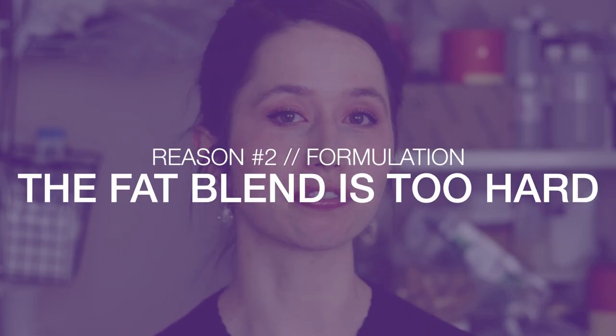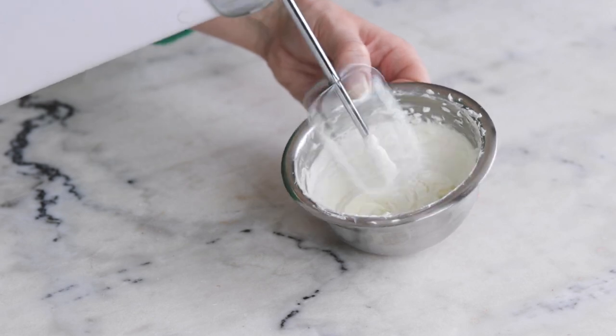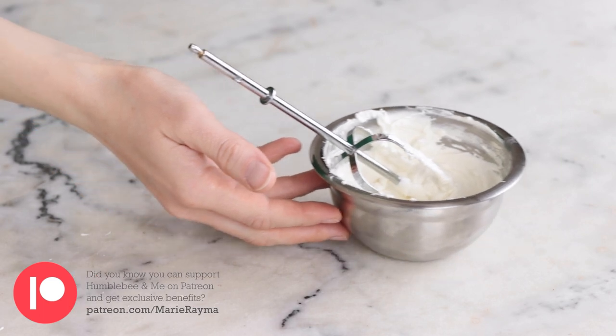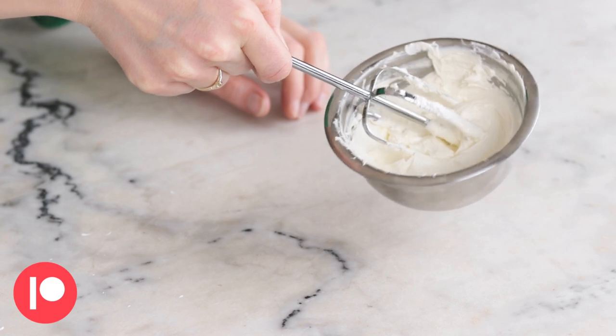Reason number two is the opposite — your fat blend is too hard. This is generally the problem if your body butter becomes really crumbly and hard when left to sit. You can whip up almost any blend of solid butters if it's solid enough, but the challenge is whether it stays soft and scoopable or seizes up when left to its own devices. Just as with too soft, too hard is very ambient temperature dependent — what is too hard for me might be just right for you if you live somewhere warmer.